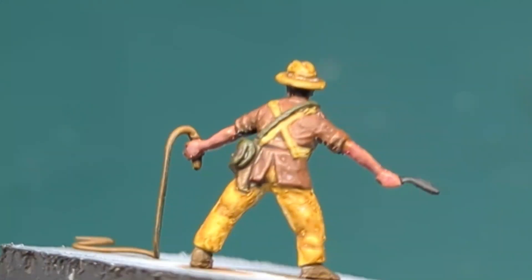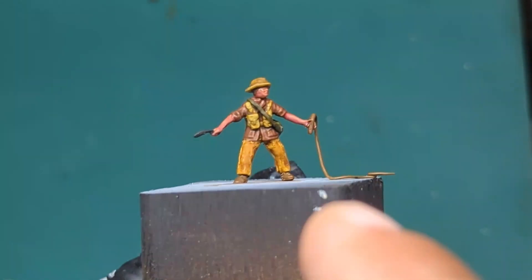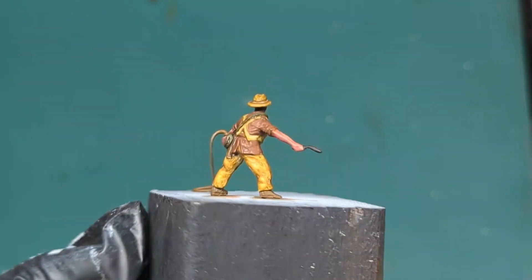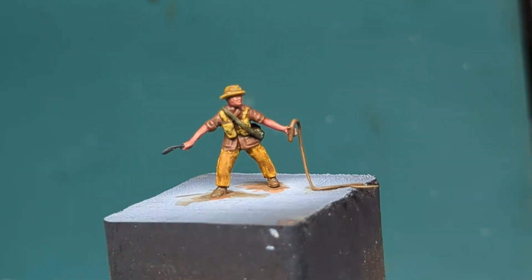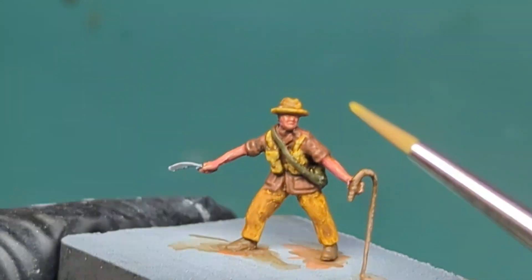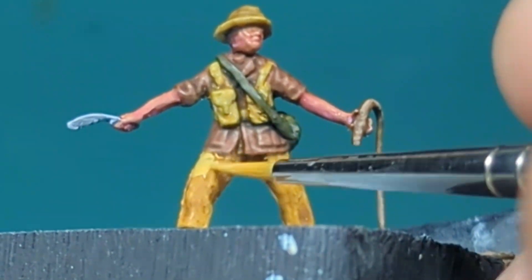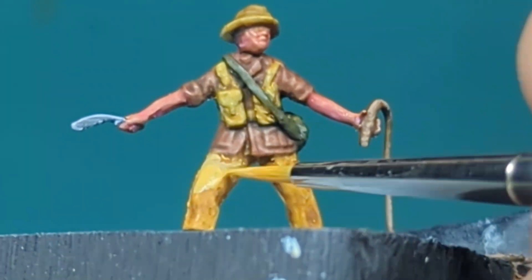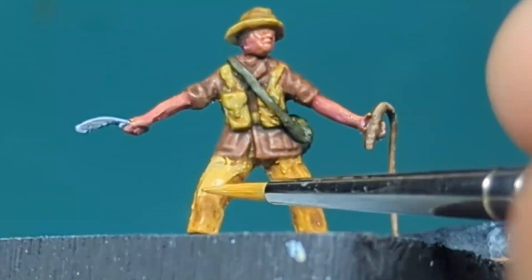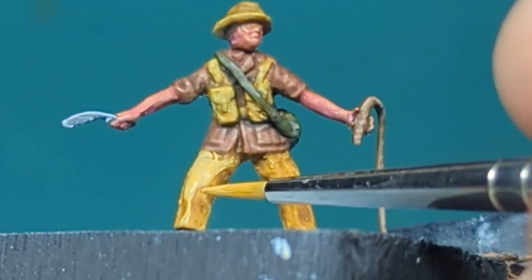Now that all my washes are applied and dry, I will add the mid tones and highlights. Applying mid tones and highlights is the same as when we did the base coat — the paint should still be the same consistency and all you have to do is add a few layers at a time, letting each layer dry in between, and you will get that really nice transition without having to put too much effort and worrying about blending. So I'm going back with the same base coat colors and adding them as my mid tones, and from there I lighten up each color to create those highlights.